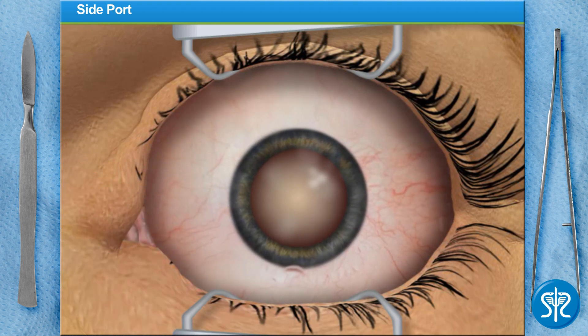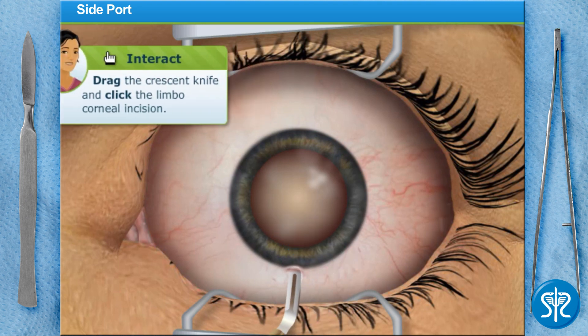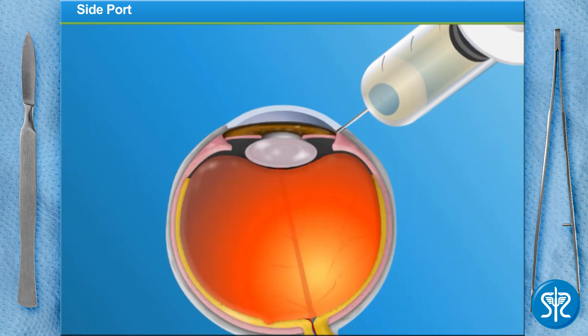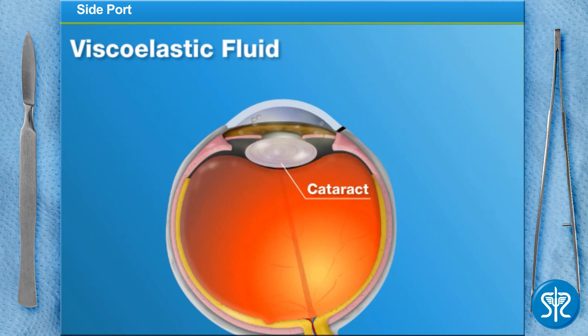Next, we use the crescent knife to make a corneal tunnel into the interior chamber of the eye. A thick, transparent viscoelastic fluid is injected to fill the space between the cataract and the delicate underside of the clear cornea in front of it. This is done to keep the cornea from collapsing during the procedure.